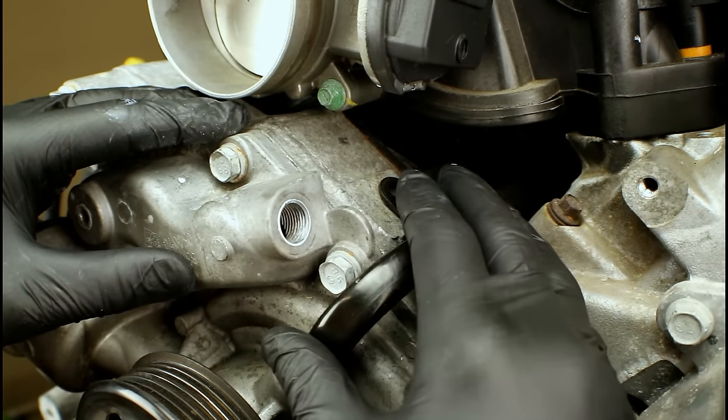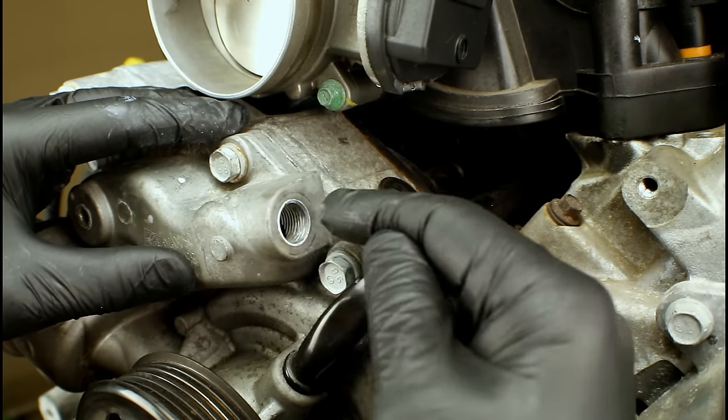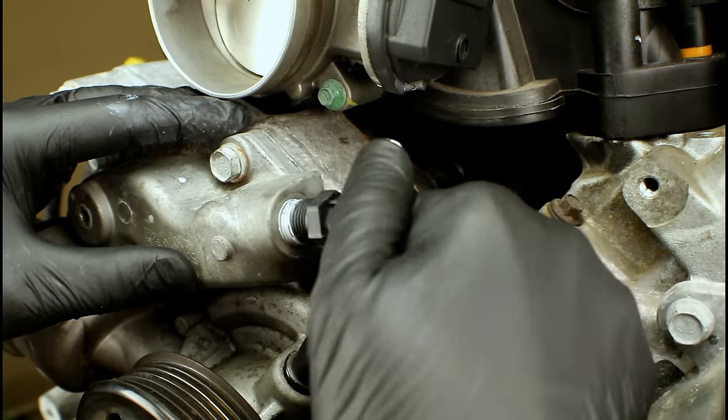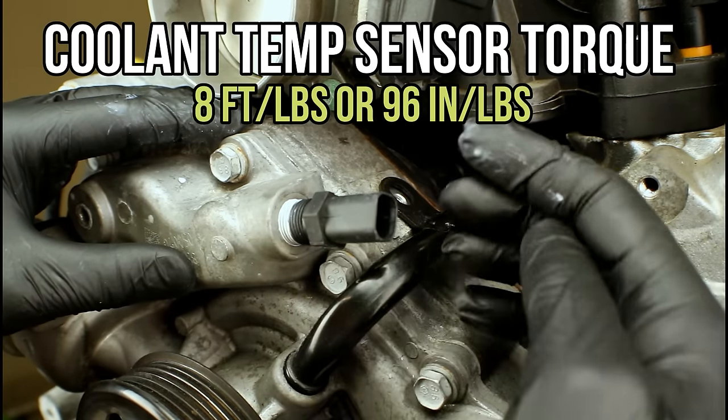With sealant applied to the coolant temp sensor, start adding coolant. Once coolant starts coming out of the threaded hole, grab the sensor and thread it in by hand. The torque spec is 8 foot-pounds — or 96 inch-pounds, which is the same spec — depending on what torque wrench you have available. Finally, reconnect the connector to the sensor and press down the secondary lock to secure it.